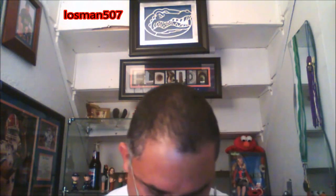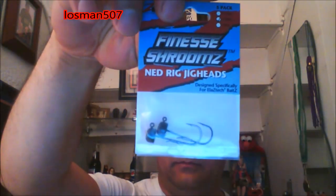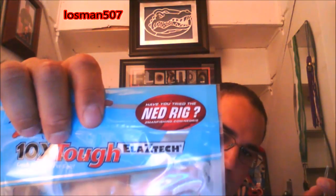I guess the next one was Finesse Shrooms jig head — I'll throw that out there as a shaky head. What's that? Ned Rig Jig Heads. The Z-Man box has a little sticker on there saying 'Have you tried the Ned Rig?' and it says Ned Rig Jig Heads. I don't know what a Ned Rig is, but — ideal for Midwest-style finesse applications, otherwise known as the Ned Rig. That should produce a fish or two.